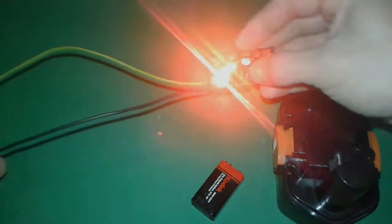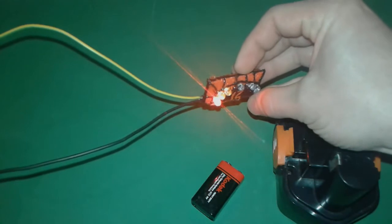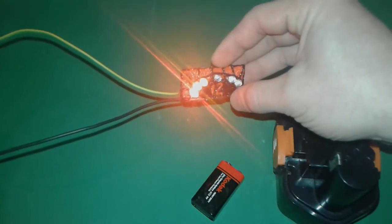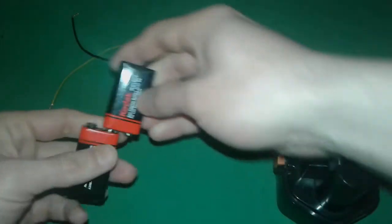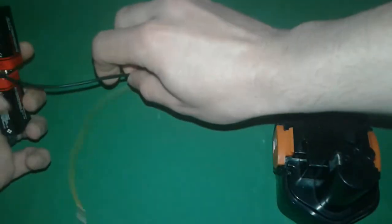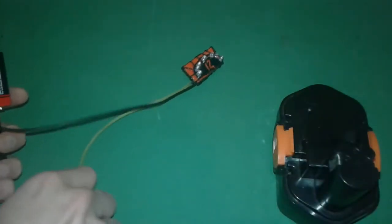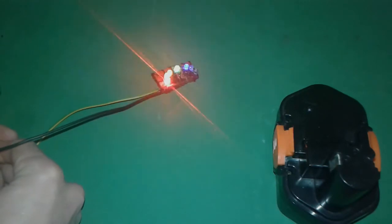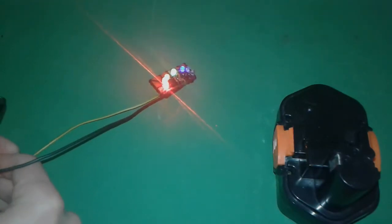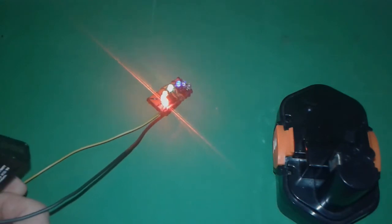Here you go — you can see all 3 LEDs are lit. It's pretty accurate. Now let's put 2 batteries in series and see how many LEDs light up. Fingers crossed — oh, and the blue one lights up too!